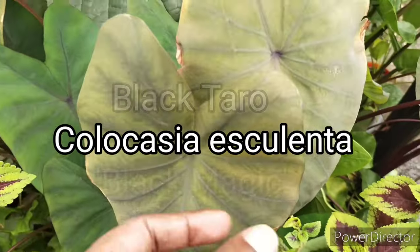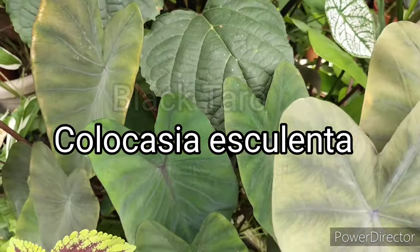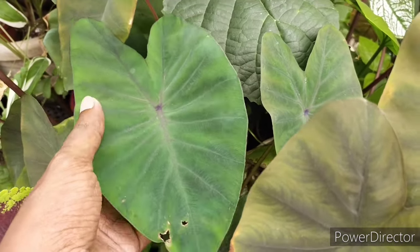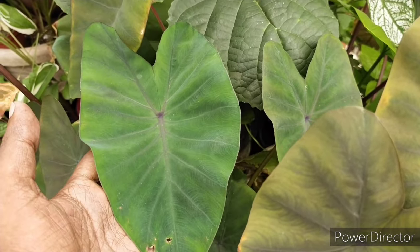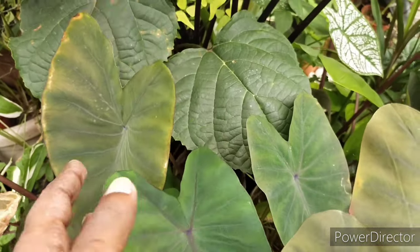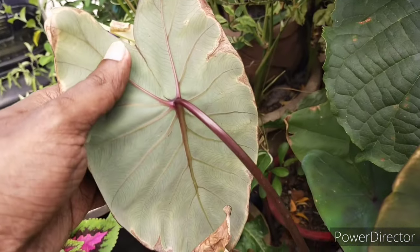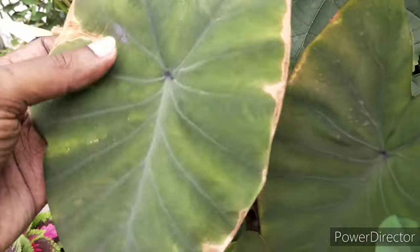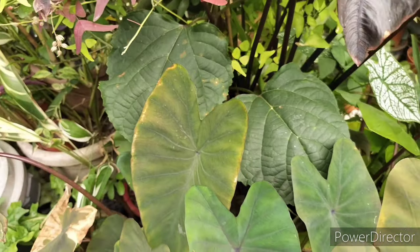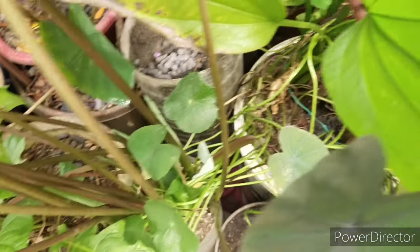The other plant I want to show you is the black magic. If you look at it, the dark colors are not very evident because I have not given it any good fertilizer for quite a while, so the colors are very green. If well-fertilized, it will actually be a very deep grayish-black. Fertilizer plays a very strong role because they are very thirsty and hungry plants.